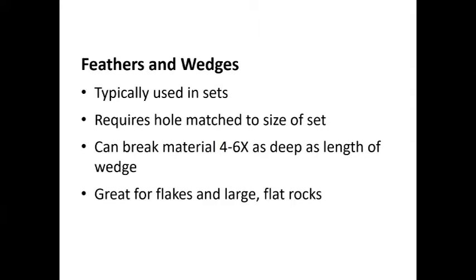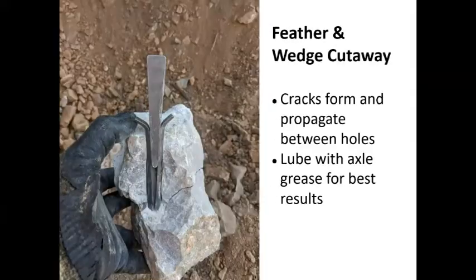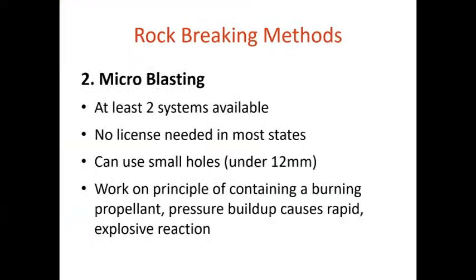Feathers and wedges is an ancient drilling technique, great for flakes, large rocks, and things where you can get a little relief started. You drill a hole from about half an inch up to two or three inches — the larger sizes used with big air hammers. You insert the feathers — little curved shims on the sides — grease them up, and drive a wedge in. Do that in a line and you can break a significant amount of even unbroken virgin rock. Pretty cool.